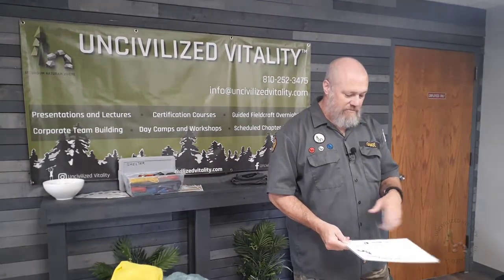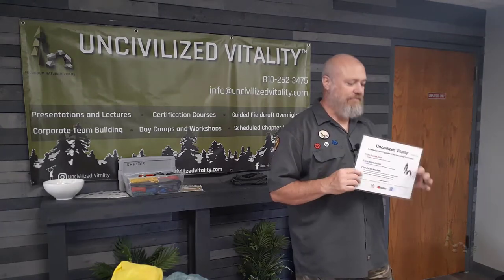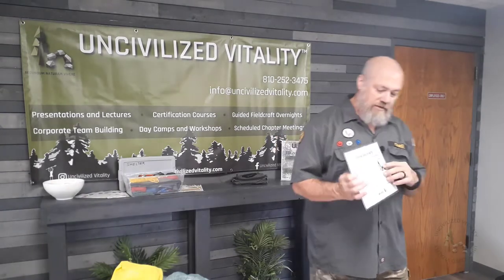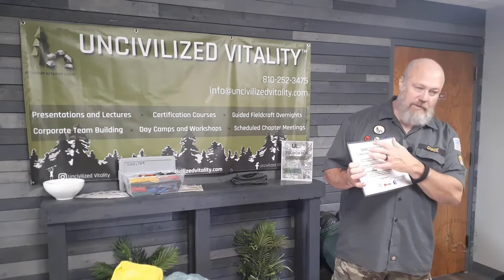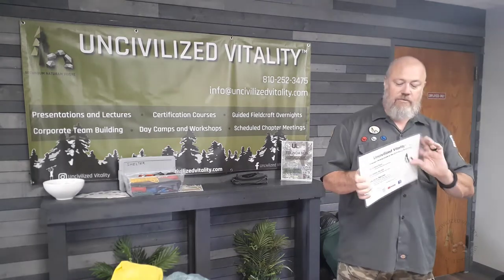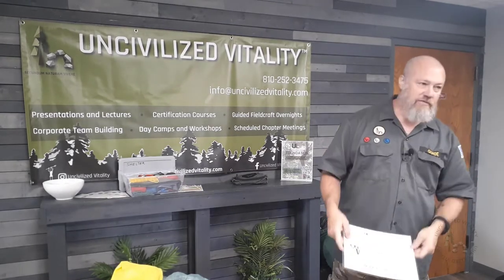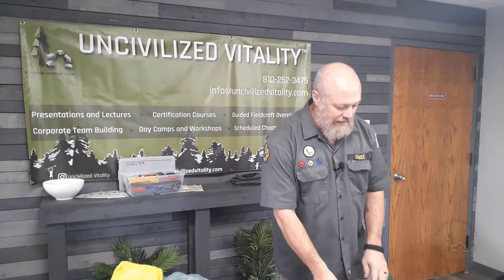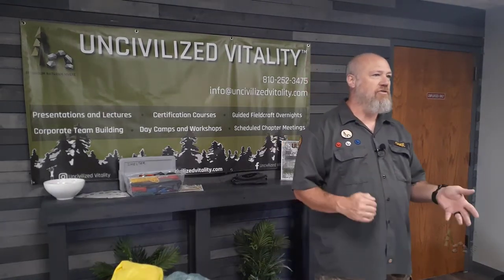I'll explain a little about the card. I've put a laminated card together that outlines the first line, second line, and third line gear and explains what they are in brief. On the reverse side, I've outlined the eight families of uncivilized technology, color coded — red is pockets and pouch, blue is your second line, and everything else is your third line or full kit where you can pick and choose.